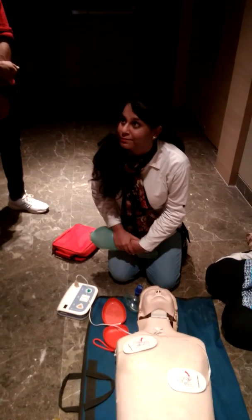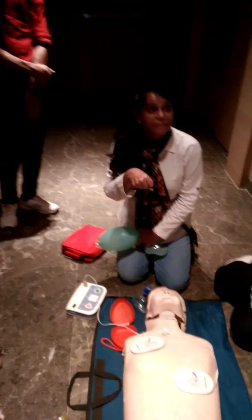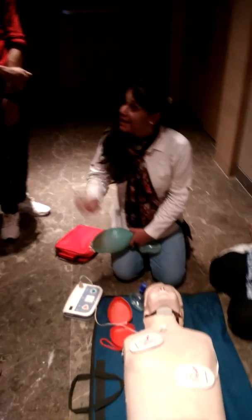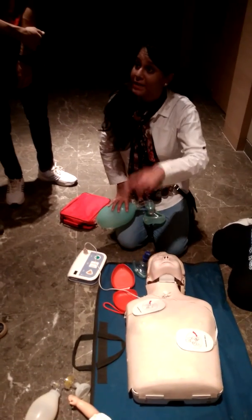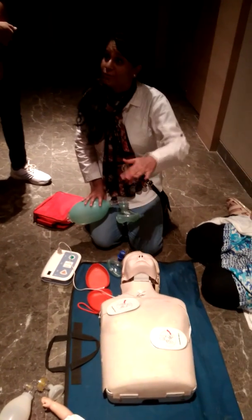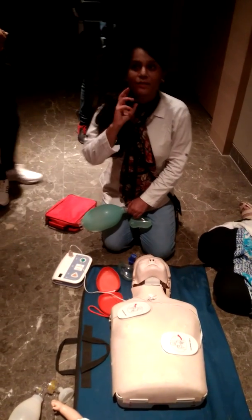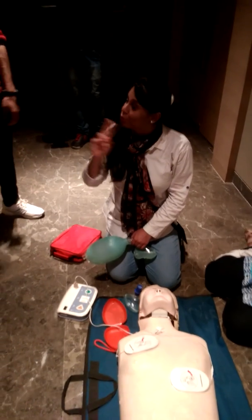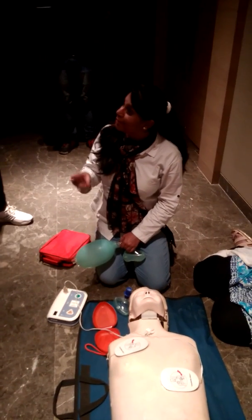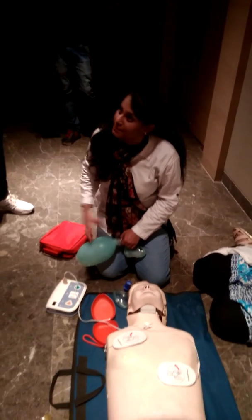When to check the pulse — whether the pulse has come back or not. When you have given the shock, you are not supposed to check the pulse immediately. Why? Because shock does not start the heart, it actually stops the heart. So when it stops the heart there is no use of checking the pulse. After giving shock, immediately resume high quality CPR for 2 minutes, and then check the pulse.